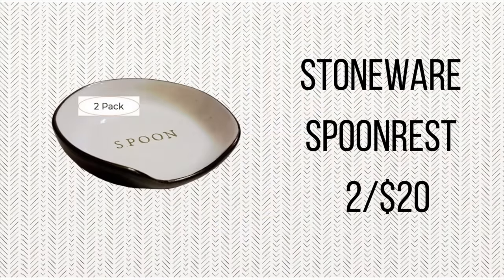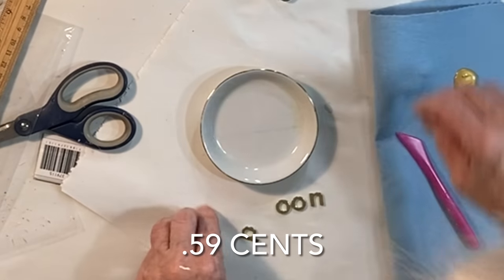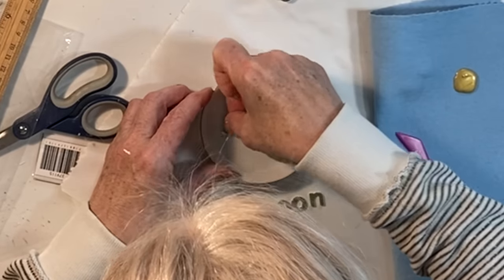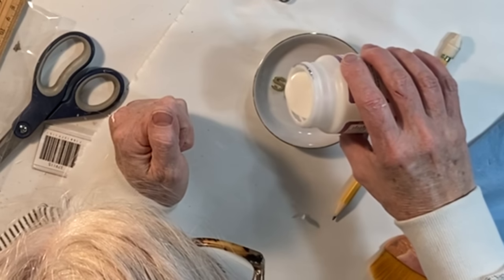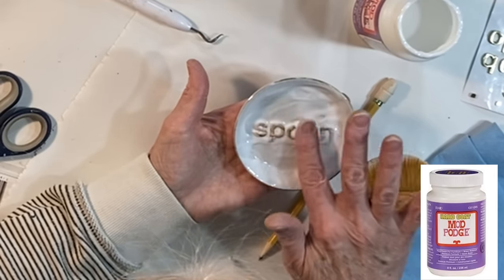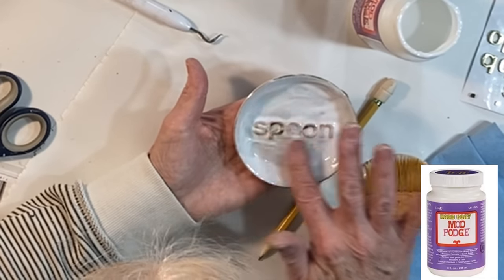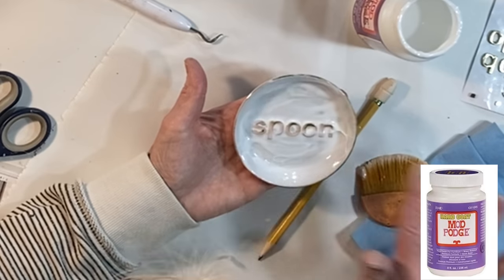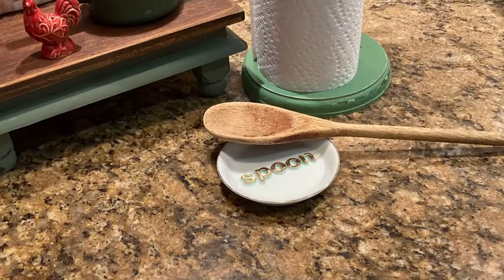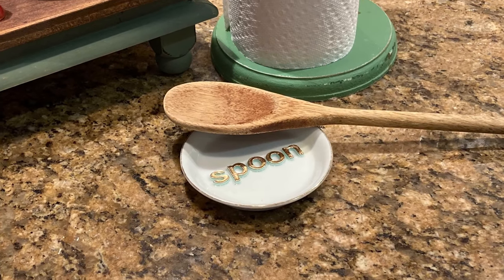Here's my last idea and it's an easy one: pick up a small dish — it could be a soap dish at the thrift store or dollar store. Use Cricut vinyl or stickers to spell out the word 'spoon' and place those letters centered in your dish. Cover the letters and the surface of the dish with a thick layer of Mod Podge Hard Coat; let it dry and apply a second coat if you like. The Mod Podge Hard Coat creates an epoxy-like surface so the dish can be easily wiped clean.